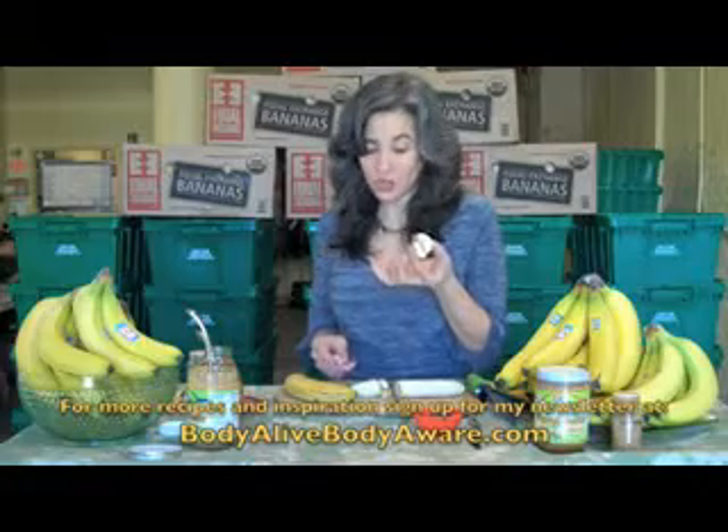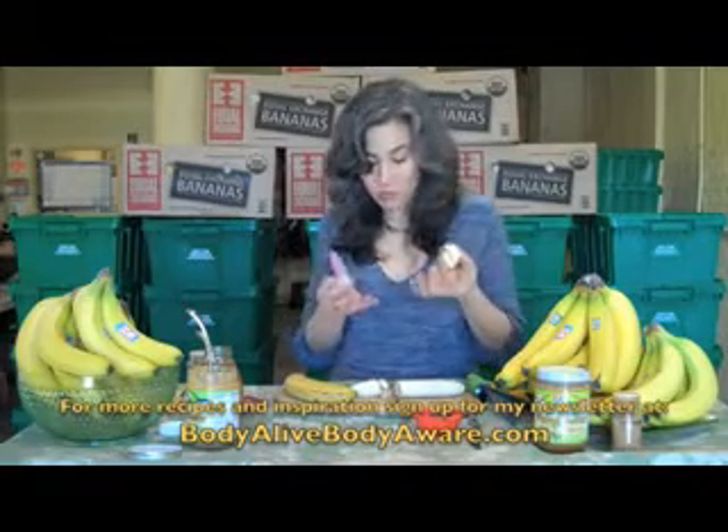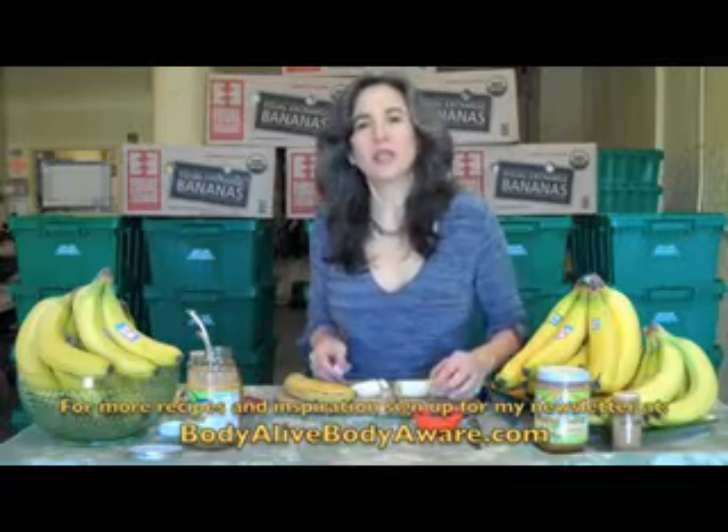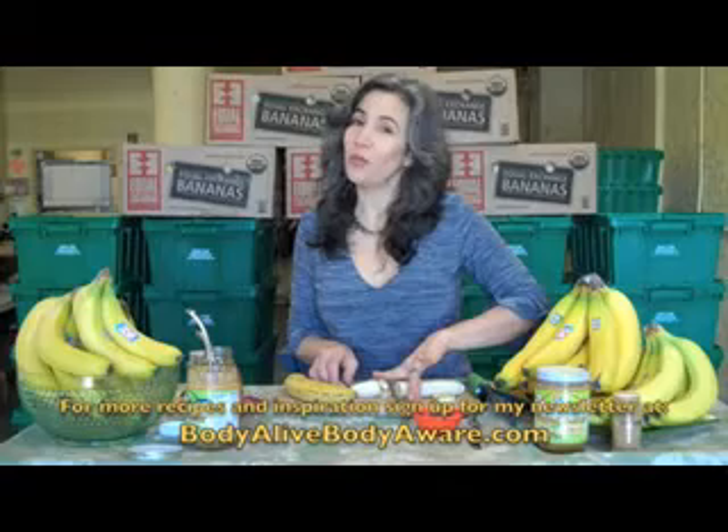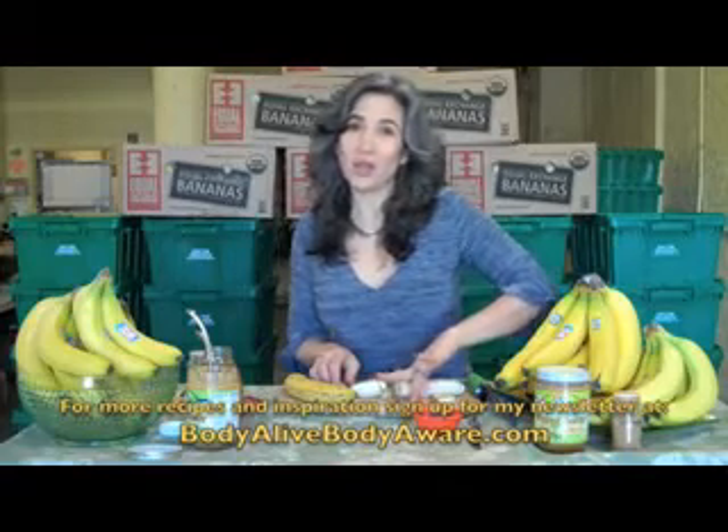I encourage you to put this together — you saw it took no time at all — and make yourself a healthy candy. You'll love it. And if you want more recipes, check out my website, BodyAliveBodyAware.com.